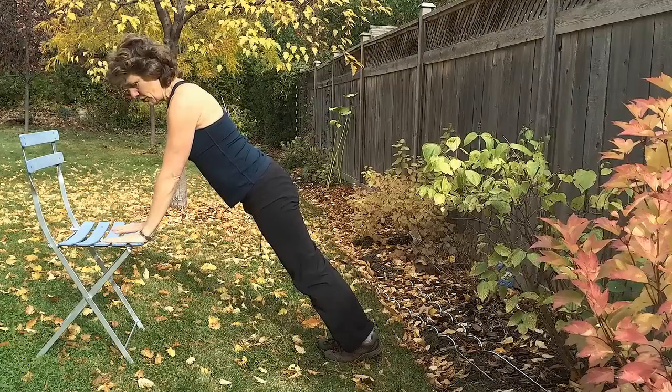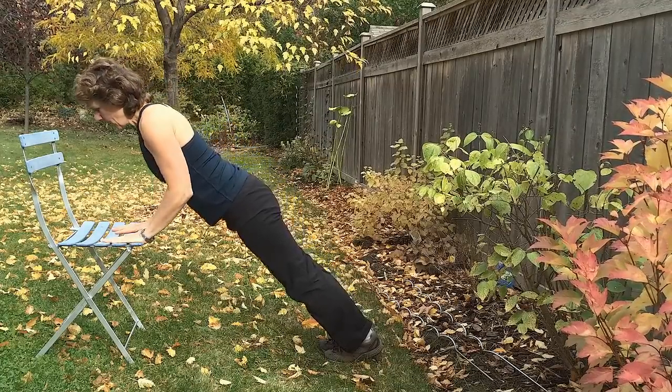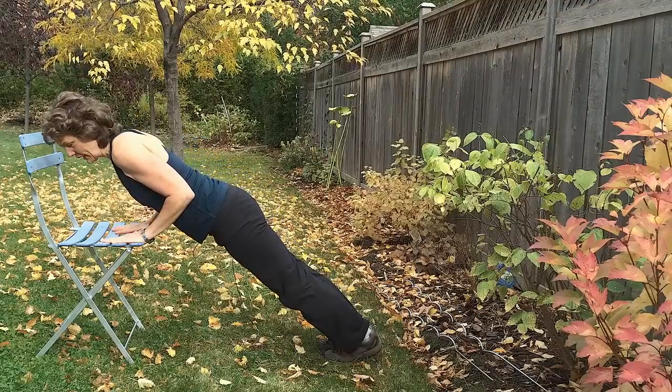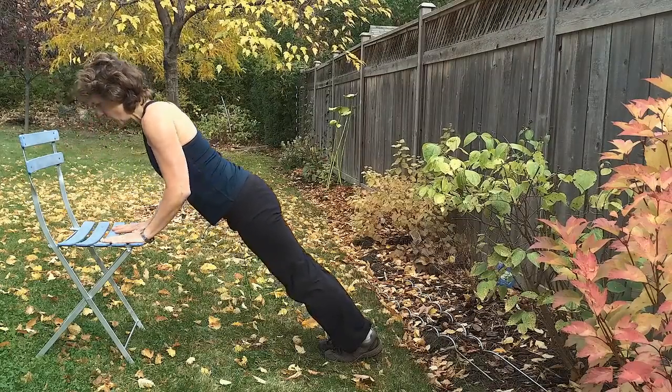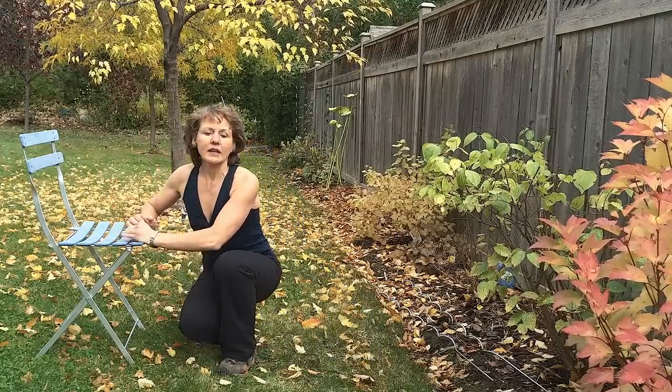A narrow push-up would see your hands at shoulder width or more narrow, with your upper arms going parallel to your body, making sure that you keep a nice strong plank position as you do so.